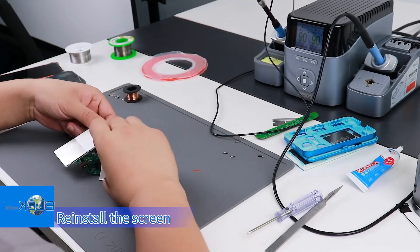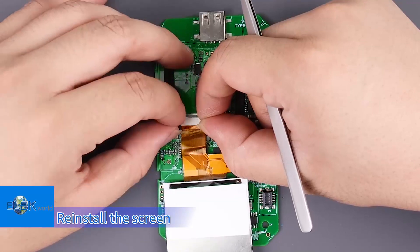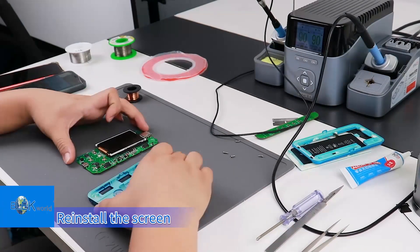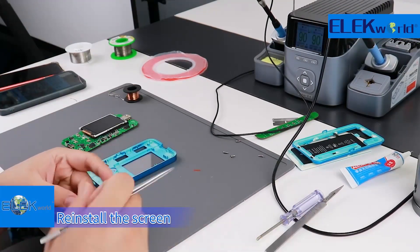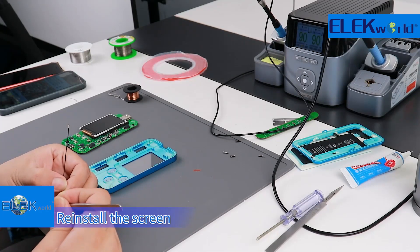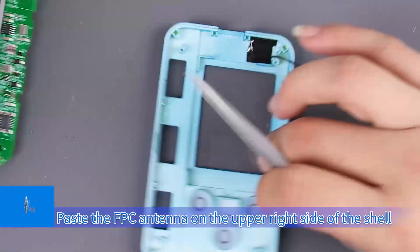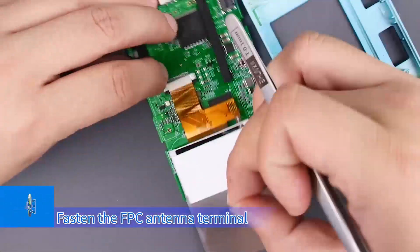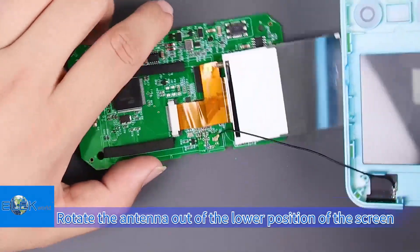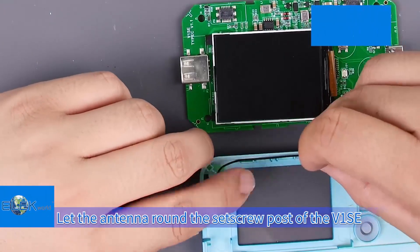Reinstall the screen. Fasten the FPC antenna terminal to the antenna base of the antenna adapter. Rotate the antenna out from the lower position of the screen, then reinstall the screen. Let the antenna round the set screw post of the V1SE.